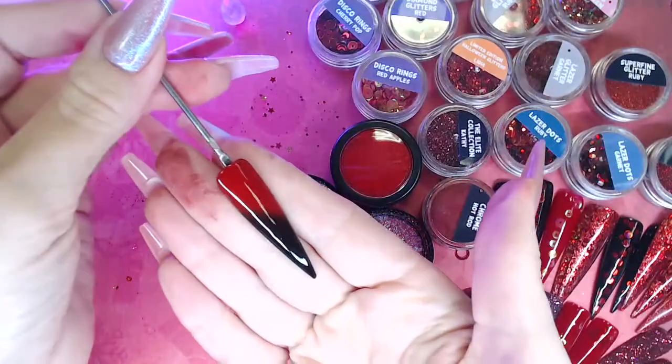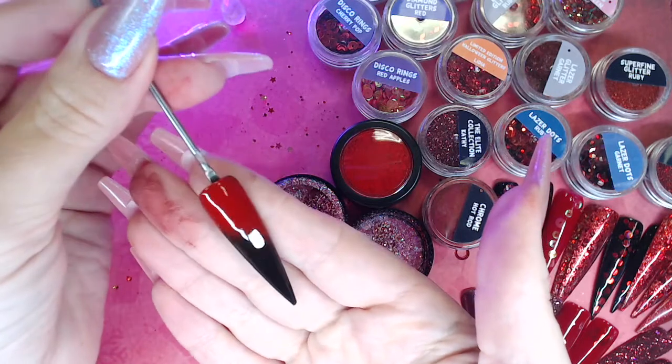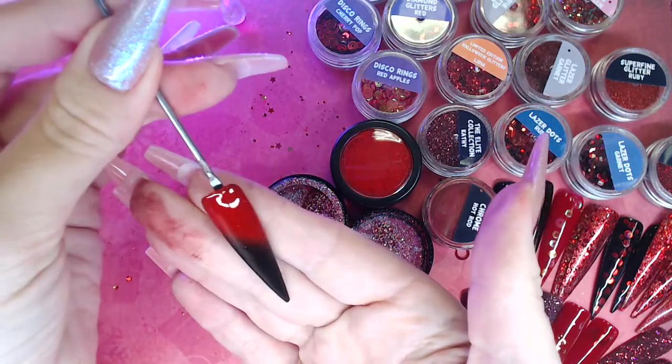The pigment one is done so you can see it is a full solid red pigment — the Crystal Nails one is great.